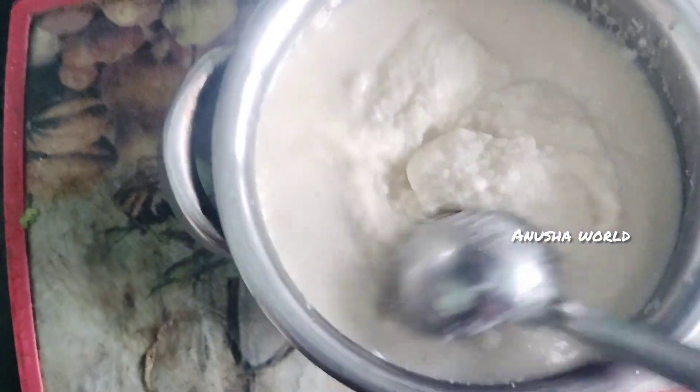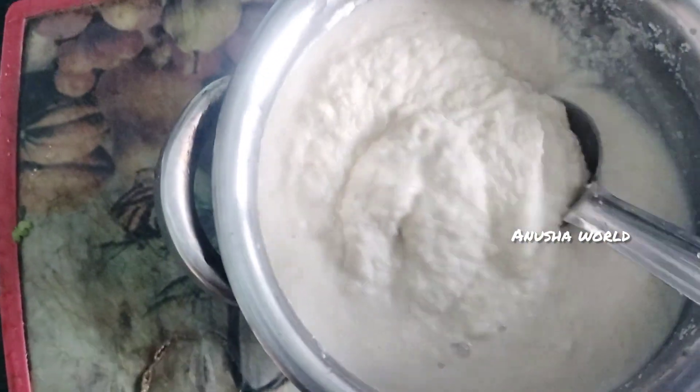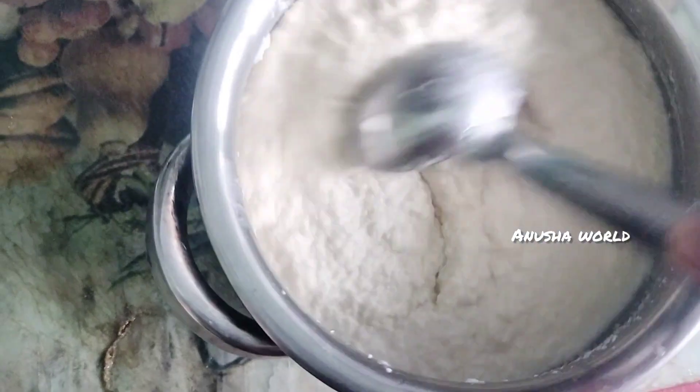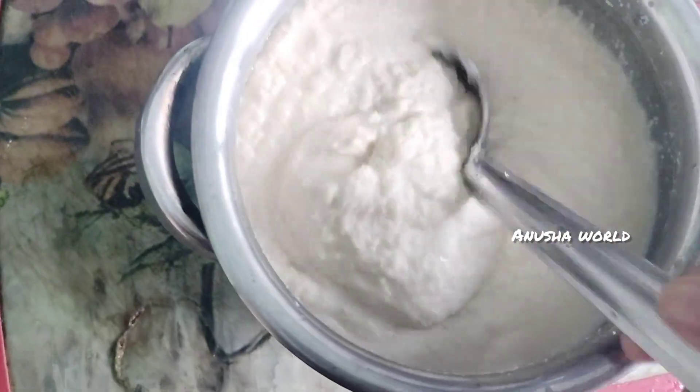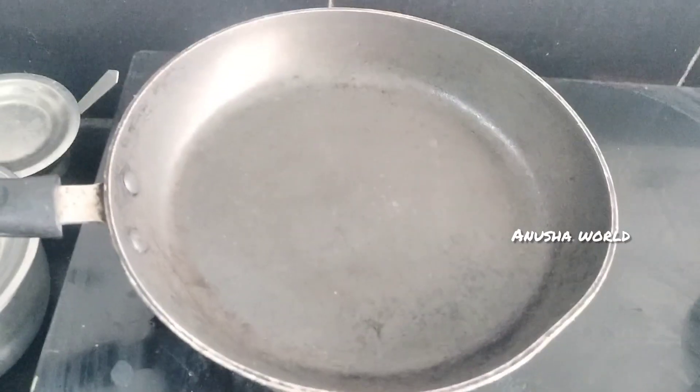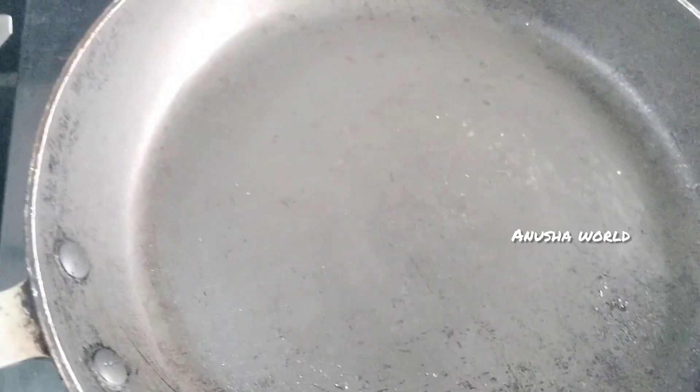After the batter has rested for 10 minutes, we will pour it and spread it out nicely. Mix all the ingredients together with a little water, and now I will show you how to heat it.